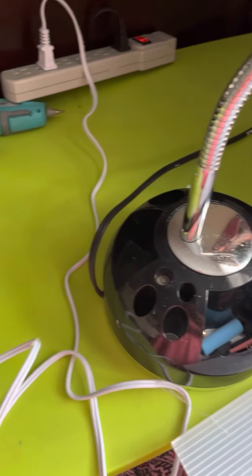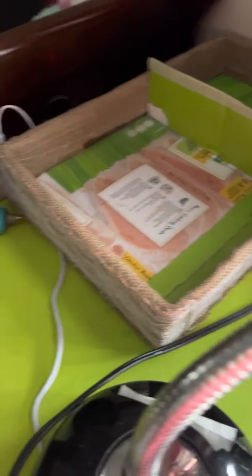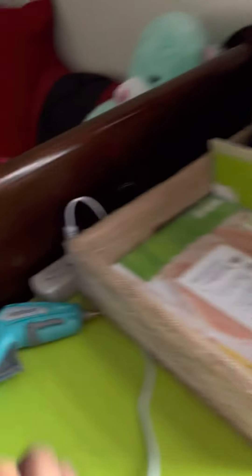Here, this is my light, and I will kind of do it like this — put it like that. There you go. I can put my light like that, and then my glue gun.